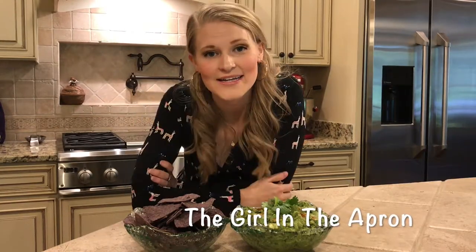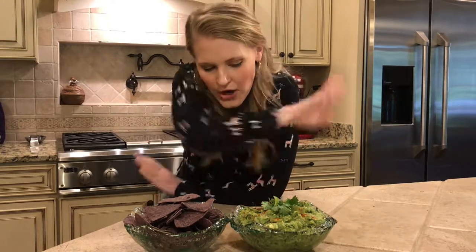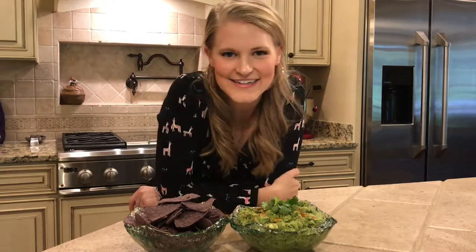Hey there, I'm Lizzie McAvoy and welcome to The Back Shack Kitchen. When I'm not writing, singing, and producing full time, I'm usually right here in this kitchen whipping up holy guacamole. It's quick, it's easy, and here's how you do it.